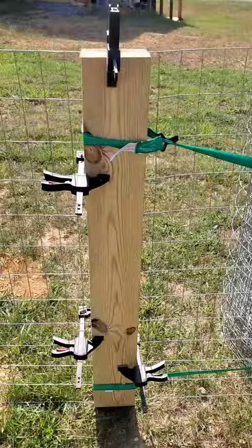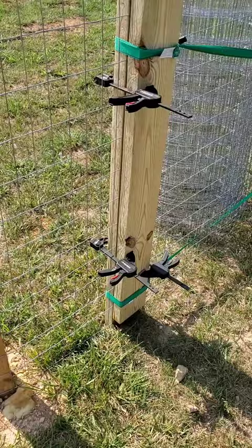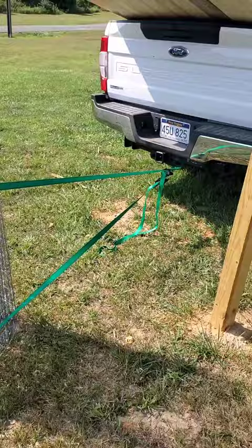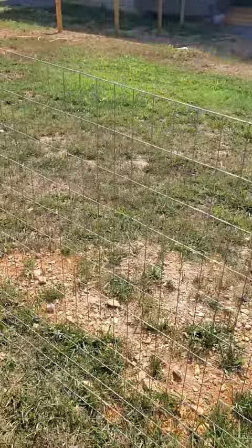Basically what I did was take one of my 2x6s, cut it in half, and I'm using clamps to clamp them together onto the wire. Then I'm wrapping a ratchet strap, top and bottom, attached to the back of my truck. I just ratchet it down and get the wire nice and tight up against the pole. It takes just about all the play out of it and makes it look like a nice straight installation.